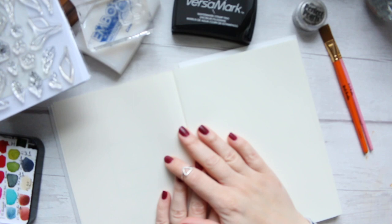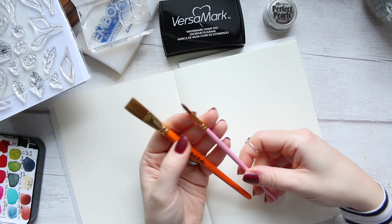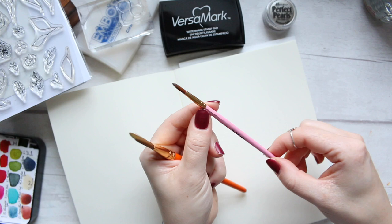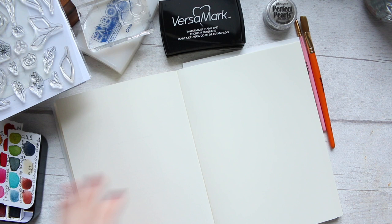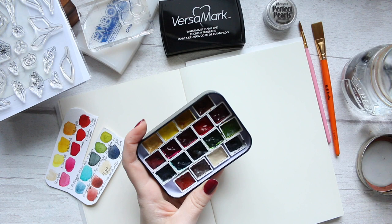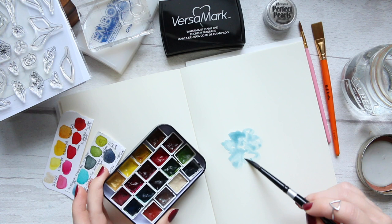Just before I showed you where I tried out the embossing ink pad and then the Versamark watermark ink, and it seemed to work better with the watermark ink — possibly because the embossing ink pad was on the dry side, but it's supposed to work with both. You just use a little brush so you don't waste too much powder, lightly brush it onto the watermark lines, and then brush off the excess. You will see me do all of that in a moment.